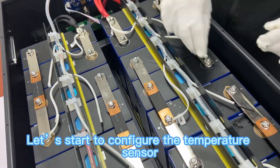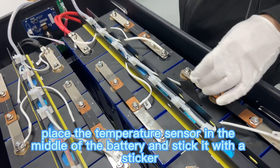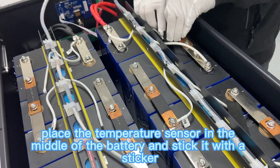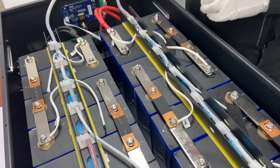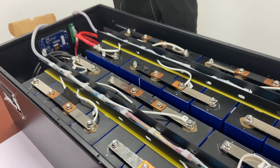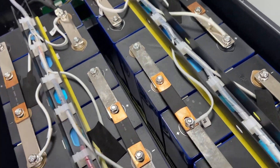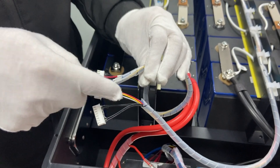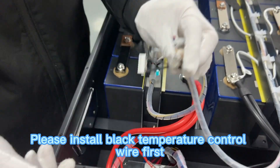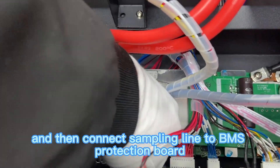Let's start to configure the temperature sensor. Place the temperature sensor in the middle of the battery and stick it with a sticker. Please install the black temperature control wire first, and then connect the sampling line to the BMS protection board.